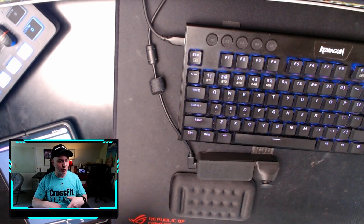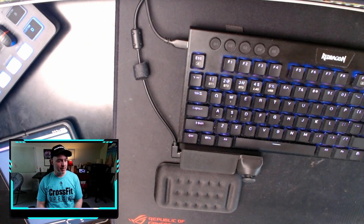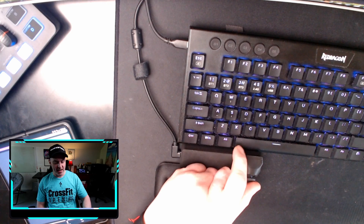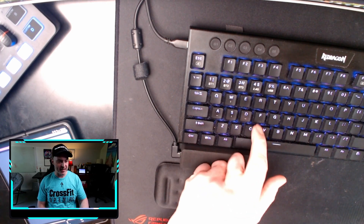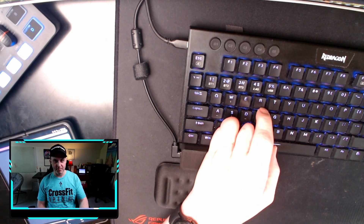Let me take a top-down view and show you how people usually use this. It's meant to be used on the bottom of the keyboard, so instead of using WASD, you put your fingers here and control up, down, left, right with the stick. Then you hit your hotkeys over here - R for reload, space - and you can have your thumb on the space bar.